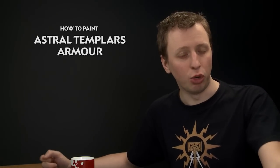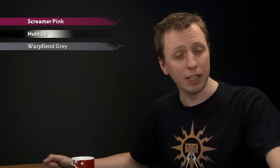Rhett Scott has been in touch to ask how to paint the armour for the Astral Templar Stormcast Eternals. In this video we're going to show you how to achieve that really deep burgundy scheme they've got. To do it, you'll need Screamer Pink for the base colour, then shade it down using Nuln Oil, highlight again with Screamer Pink, and finish with a fine highlight of Warp Fiend Grey.